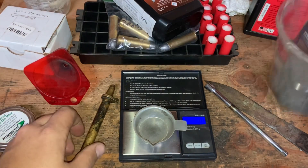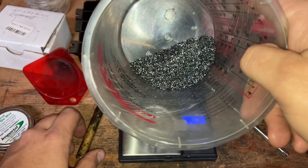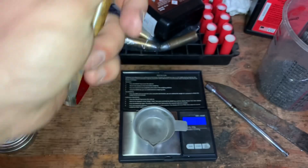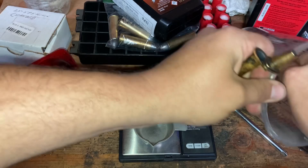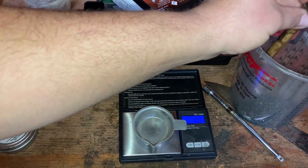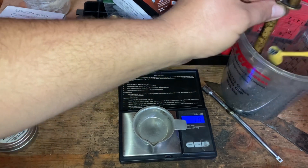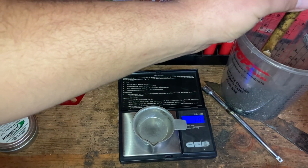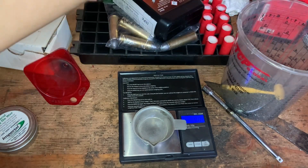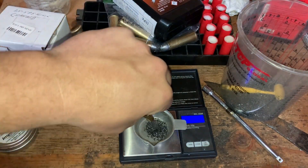Let me show you. Here is Swiss 1f. I have my measure set at 50 grains. I'll take two scoops, cart it off, and we're going to weigh it.